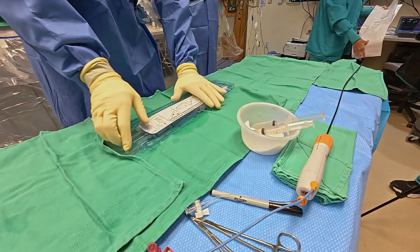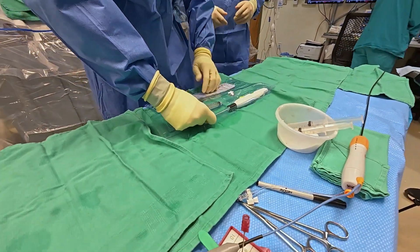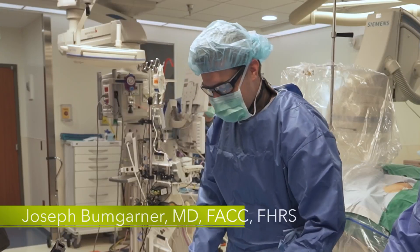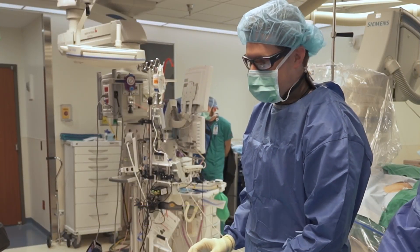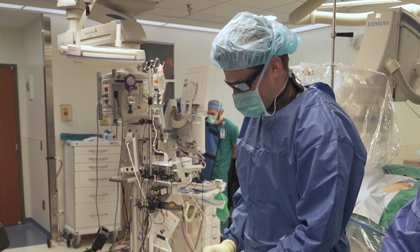This is the Minx Venus closure device. It's approved for French sizes up to 12 French. We just had an SVT ablation. We're using a six French sheath, a seven French sheath, and an eight French sheath.